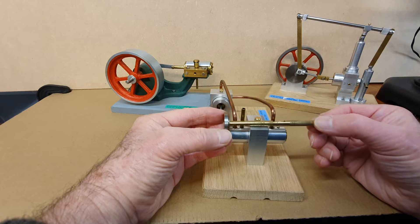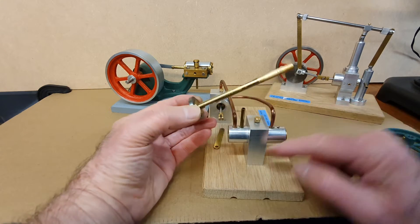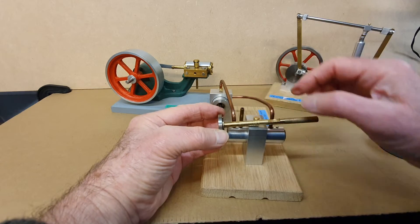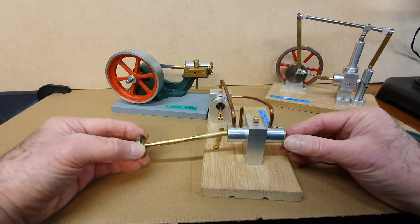You've got to machine these flats precisely in the correct position, but it's actually quite easy to do. It's only a matter of putting the valve into its own cylinder and then making some marks on it so you can machine those out. Let's pop that back in again.